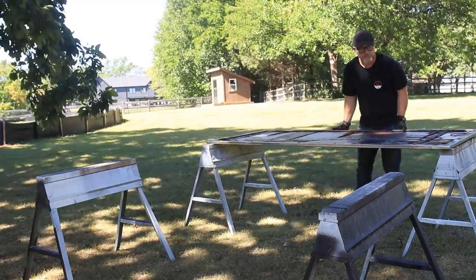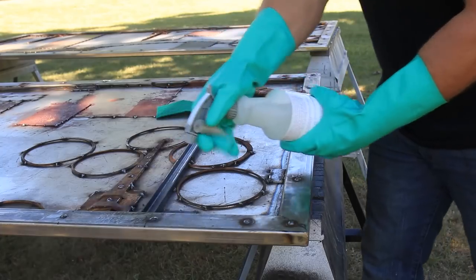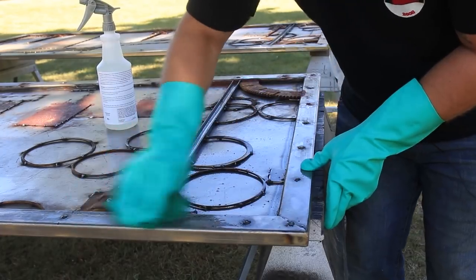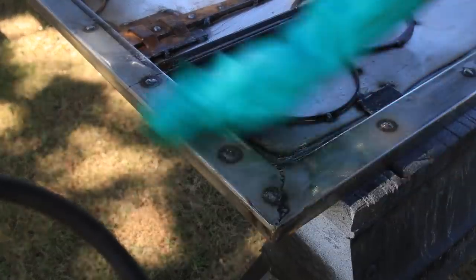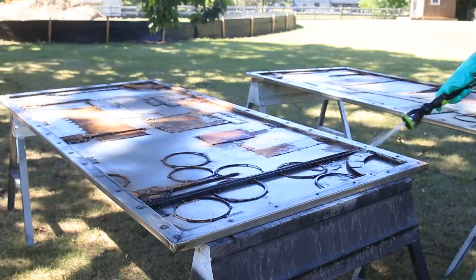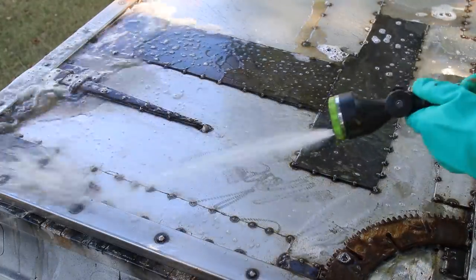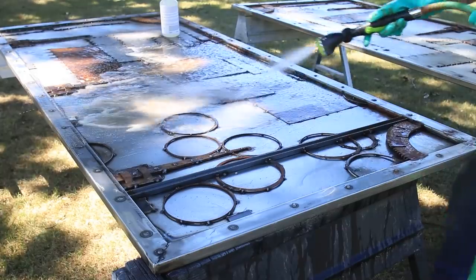With the doors all finished, I took them outside and cleaned them off with a metal cleaner and degreaser. I sprayed it on and used a Scotch-Brite pad to get all the oils off before washing them down with a hose. I was very impressed with how well it worked — I wasn't expecting the doors to look as shiny as they did. So to mute that down a little bit, I'm going to go with a matte finish.